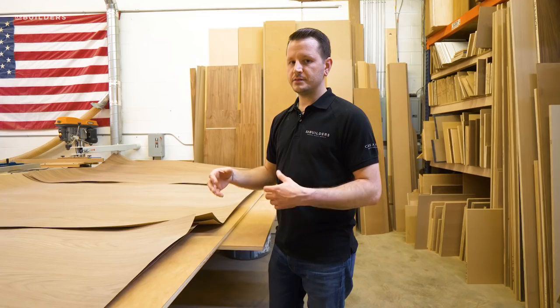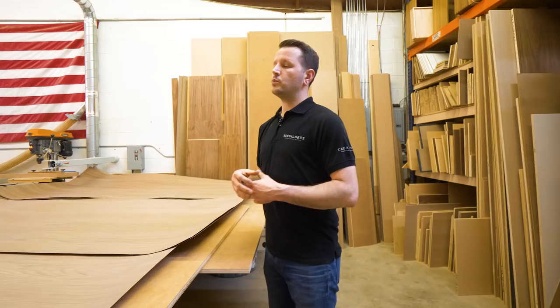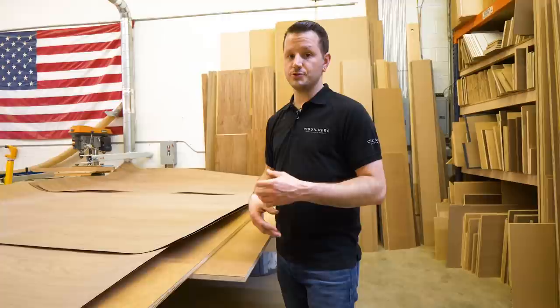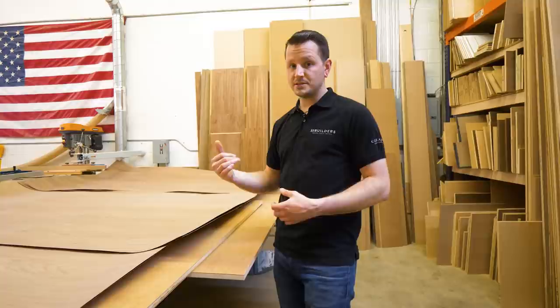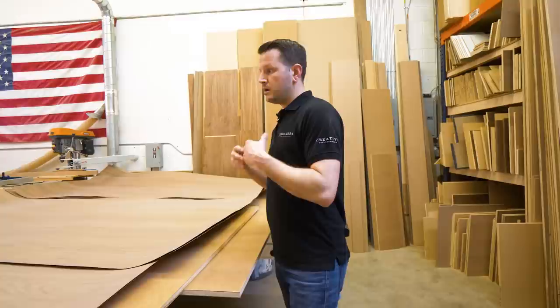These veneers still require a fair amount of work — we still need to trim them to size and lay them up on a substrate. Why didn't we just go with regular MDF or plywood already veneered? We could have. The only trick is going to the supplier and picking out six sequenced sheets. If you've ever tried to pick six matching sheets from a supplier, it is very difficult. They often don't have the stock for that, and people tend to pick whichever ones they like best. Finding six in order is pretty tricky — though fortunately this is two-sided, so we probably could have gotten away with three and three.